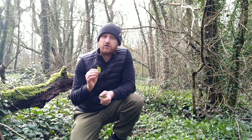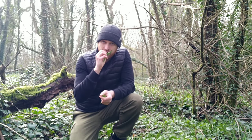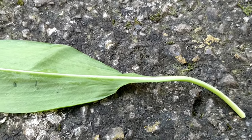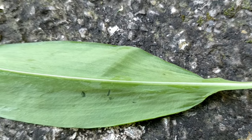They're quite easy to ID, so they're good for beginners. First of all, like I said, the smell — if you crush a leaf you get a really strong garlicky smell. Also, if you look at the back of the leaf, there's a single white vein that's quite pronounced, running right down the middle of it.